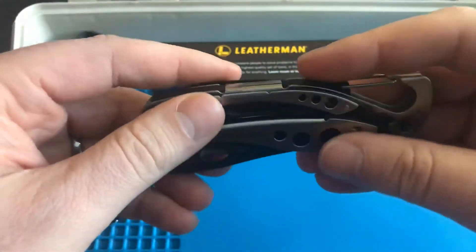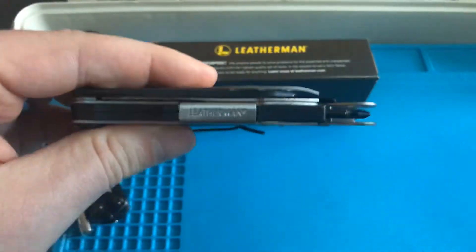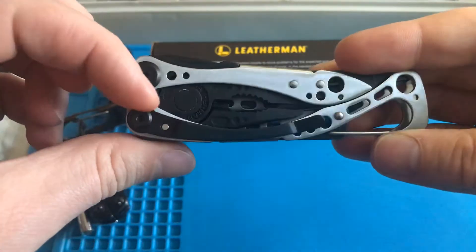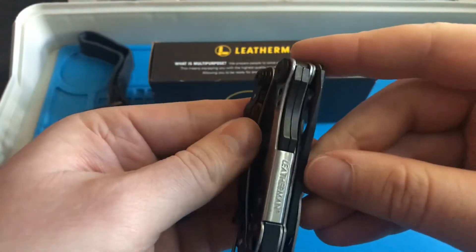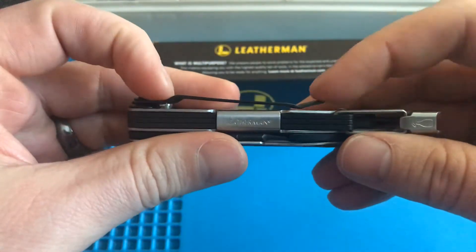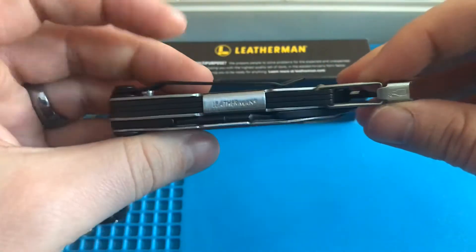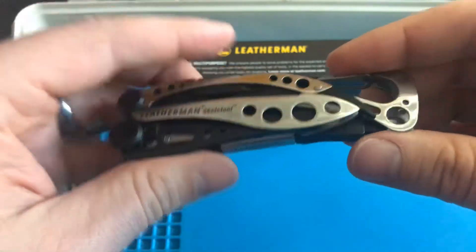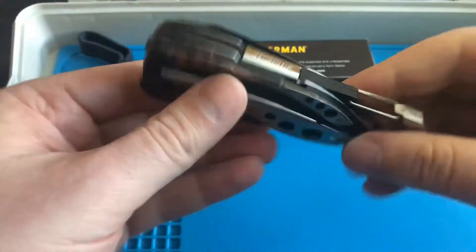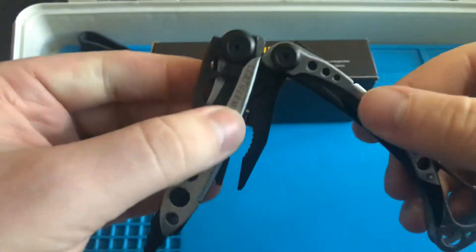That weight is why someone would elect for the carbon fiber version. I can't imagine it's much lighter though. I went this way because it comes with a clip, which is great. It's not necessarily a deep-carry clip — it sticks out about this much in the pocket — but the clip itself does a really good job of staying in the pocket. I'm not afraid of losing it even with this weight. It seems to stay pretty well. I keep it in a jacket pocket for the time being, which works really well.